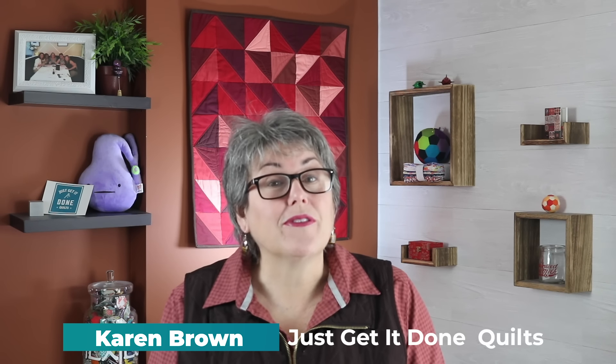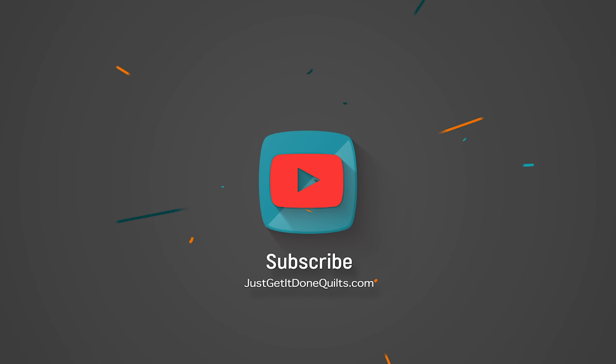Hi there, I'm Karen Brown of Just Get It Done Quilts. I give you tips, tricks, and strategies to help you make the quilt that you want to make. And if you like what you see, please hit that subscribe button.